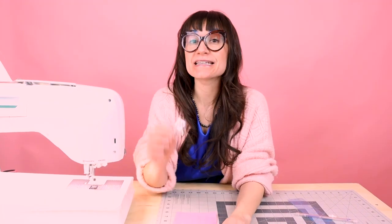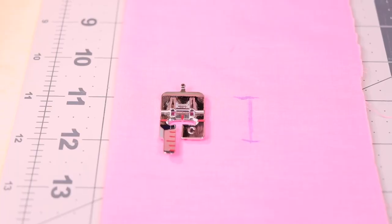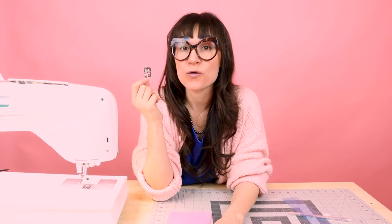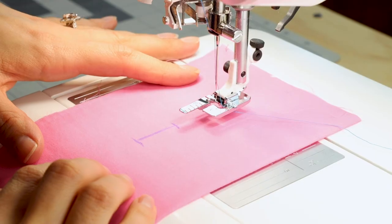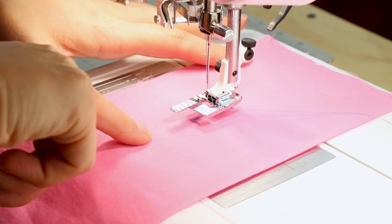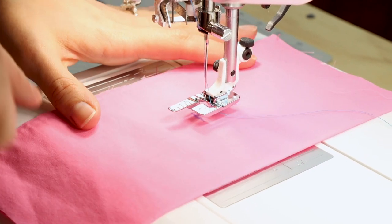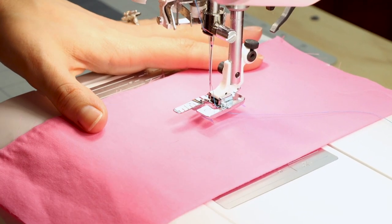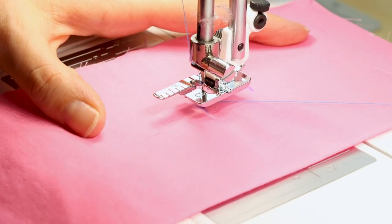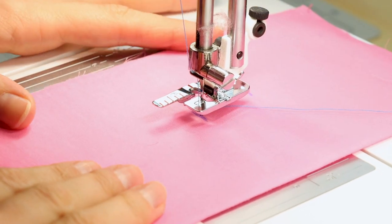Now that we have the buttonhole marked, let's go over to the sewing machine and sew this buttonhole. Before we start, you need to put on the buttonhole foot — I'm going to be using the C foot for this manual buttonhole. If you don't have this machine, check what foot that is for yours. We want to start at the very bottom of the buttonhole, so place your mark all the way at the bottom. I like to use my hand wheel to make sure my needle is right at that starting point, then put it into the fabric.